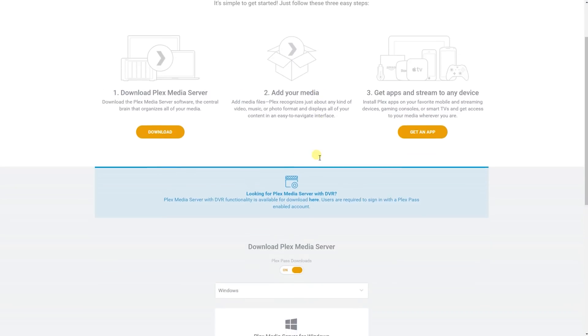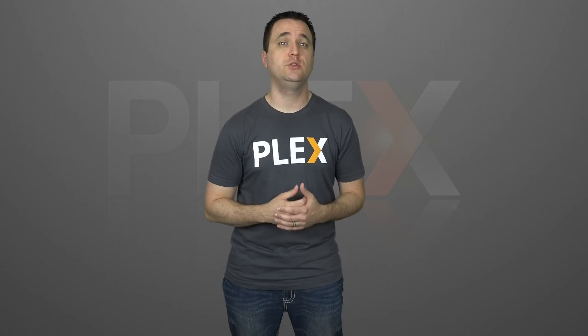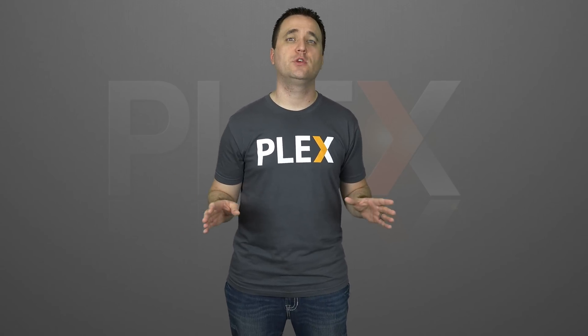Moving on, the next thing to think about is your operating system. Plex can run off just about anything these days, but each option has its own pros and cons — and those could be heavily reliant on your own ability to operate a particular system, like Linux. The first and most obvious option is Windows. This will give you a comfortable environment where you can easily install and manage your server. You can also easily run software RAIDs in Windows or hardware RAIDs with the right motherboard. However, with a Windows server you will lose some performance to run the operating system itself, along with the ability to run more advanced file systems like ZFS.